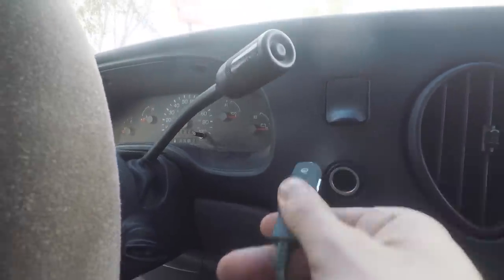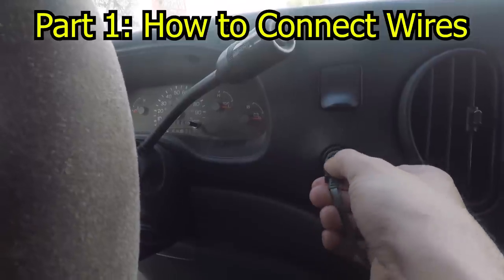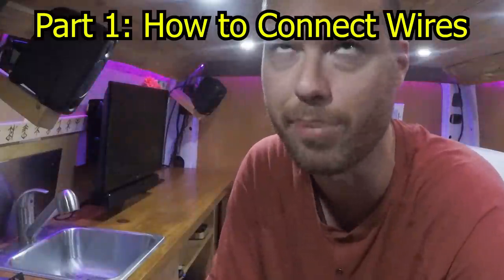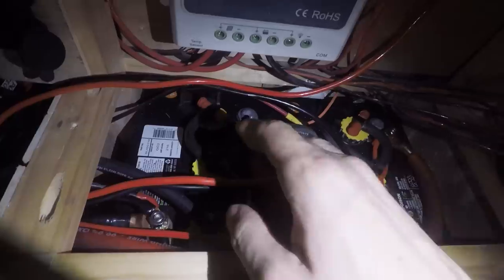Everything you plug into your vehicle cigarette lighter is basically rated for 12 volts. I'm going to help you create your own self-sustained 12 volt system in the back of your van so we can make it into a livable house. Keep in mind 12 volts isn't enough to shock and kill you, even though some of these batteries have enough current for that.